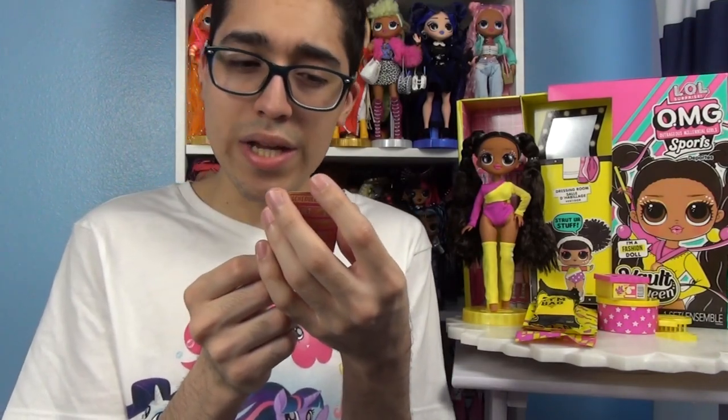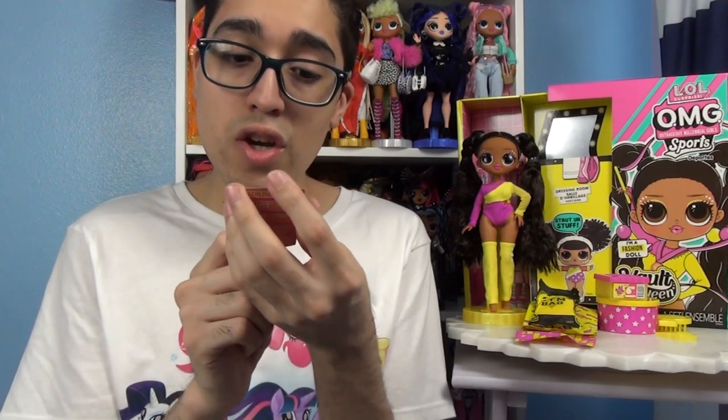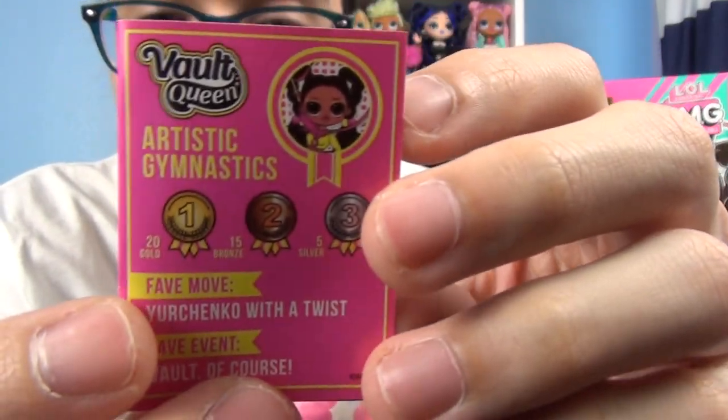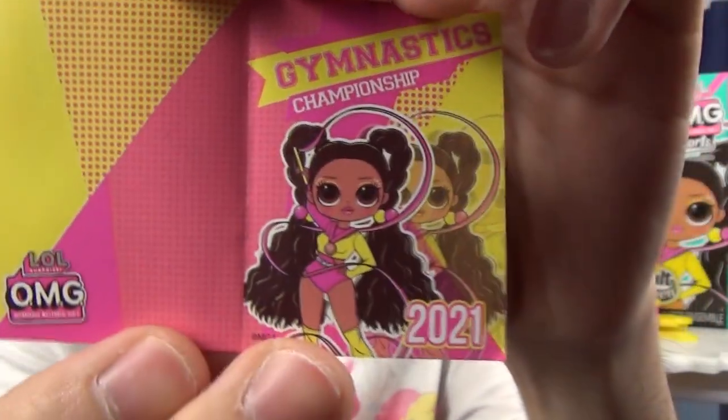She got a 20 in gold, 15 bronze, and a 5 in silver. Her fave move is Yurchenko with a twist and her favorite event is vault of course. Really cute. On the back it says her schedule — she has vault, beam, bars, and the floor. Then on the inside you see her and it says gymnastics championship 2021.